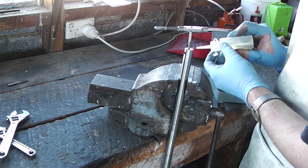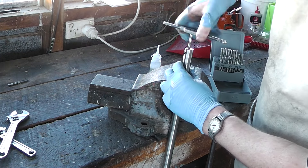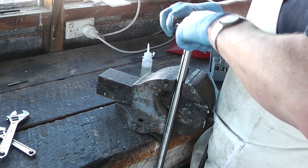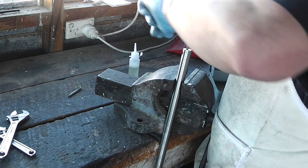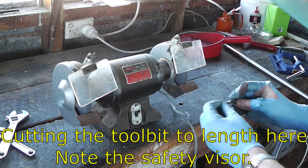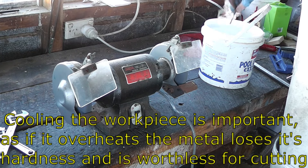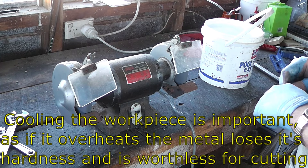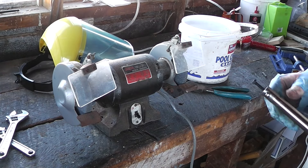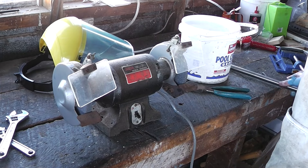For aluminium and Zamak I don't bother, but for the steel I will add some cutting fluid. That was terrifying, but hopefully that'll work as a boring tool.